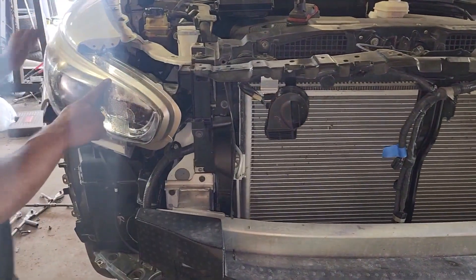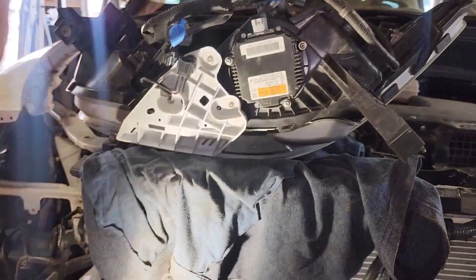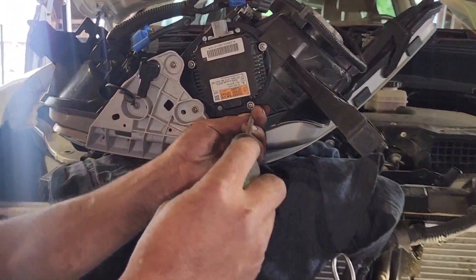I'm going to remove the headlight assembly. This is a ballast, then it will be replaced. Phillips screws, going to be three.